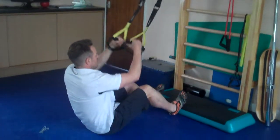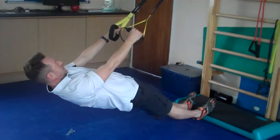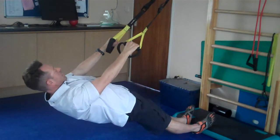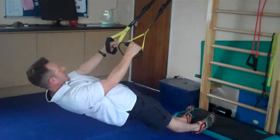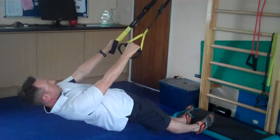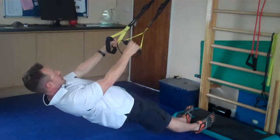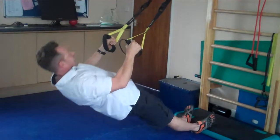Starting in a hanging position, nice and straight, then let the torso drop. Squeeze the shoulder blades together first, and then finish the row. Try not to let the hips sink or come up too high, so keep your glutes squeezed. Remember: drop, squeeze, and then lift.